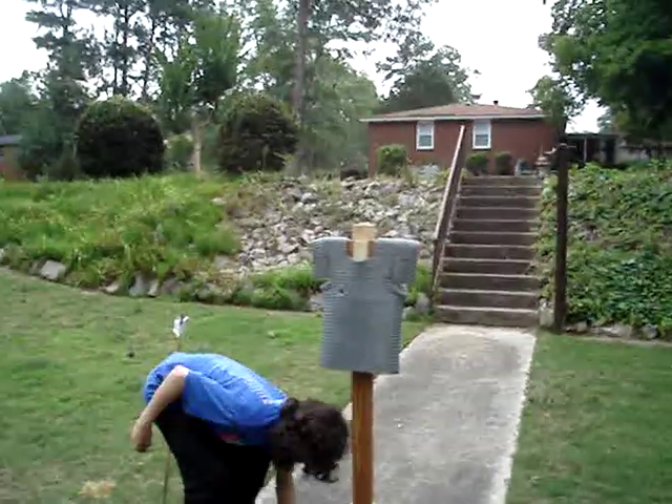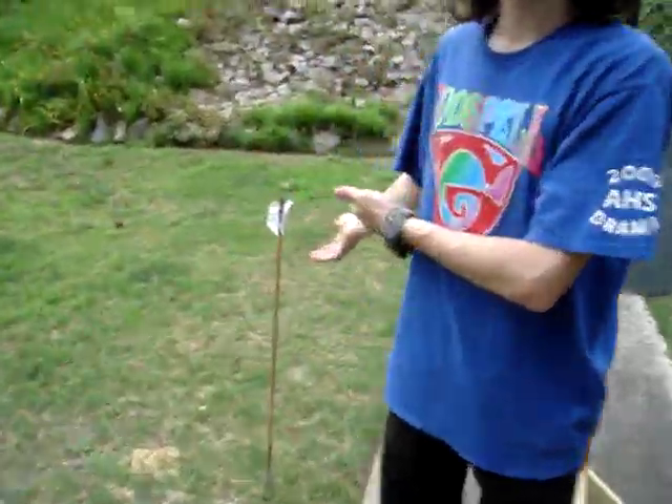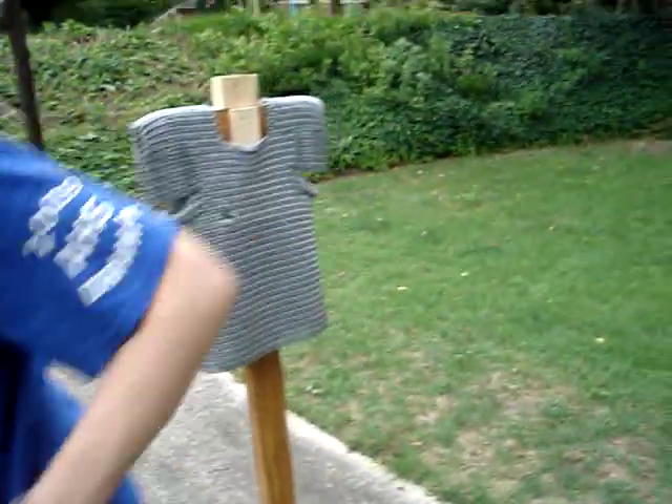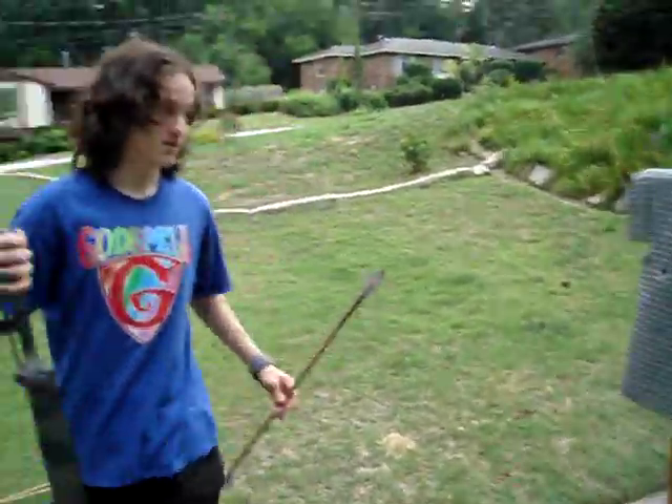Shall we test the other arrows, or give this one another try? Let's try this one again. I'd prefer not to shoot it with this one too many times, because I don't want to fix it that much.